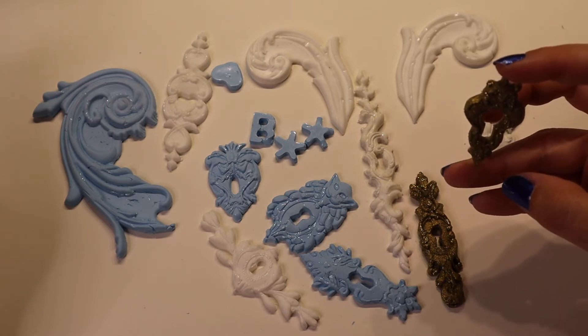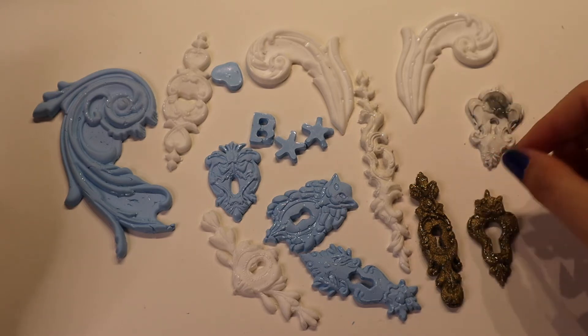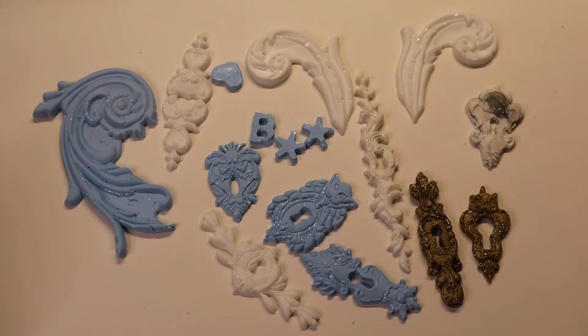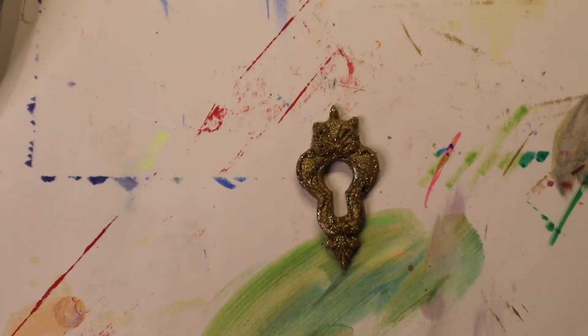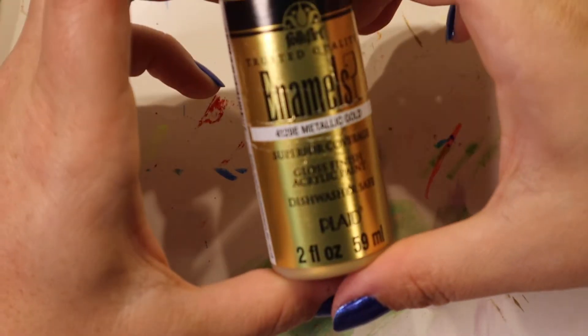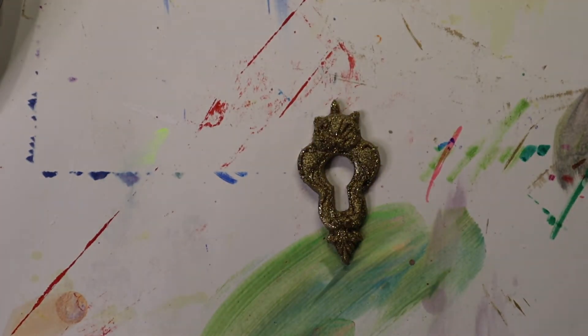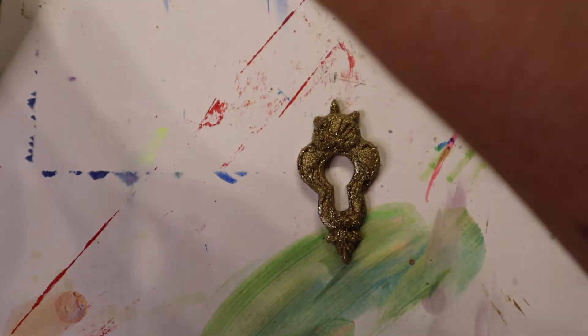I'm just going to paint this guy — it's simple. It won't take much time or paint and it will give me an idea of how well the paint adheres to these. I'm going to use a Folk Art Enamels metallic gold paint because it's what I have. If it doesn't work well I'll try a different paint. I'm going to get my workstation set up for painting. I've never painted on hot glue before, so we'll see how it goes.